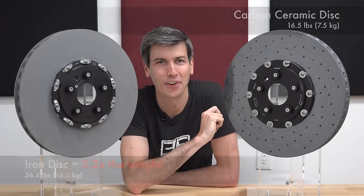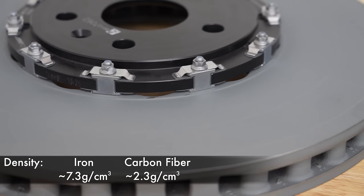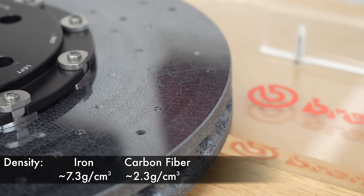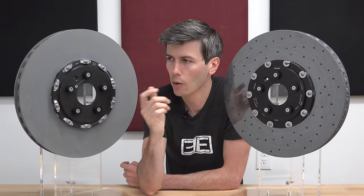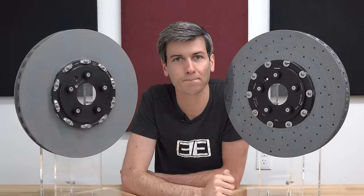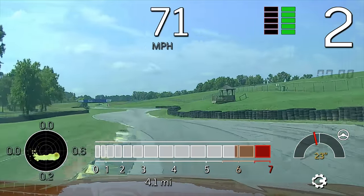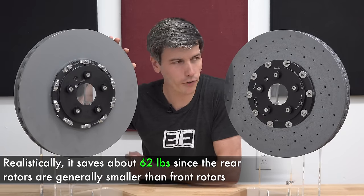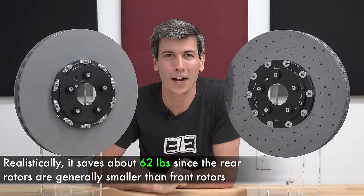The majority of this weight difference comes down to the materials used. Iron has a density of around 7.3 grams per centimeter cubed, whereas carbon fiber composite has a density around 2.3 grams per centimeter cubed. You'll also always see an aluminum bell used with a carbon ceramic rotor, whereas often on iron rotors you'll have an iron bell unless it's a two-piece rotor. So ultimately you're taking weight out of the car, and removing weight means the car does everything better: braking, accelerating, and cornering. All in all, on a single car switching from iron to carbon ceramics would take out about 80 pounds or about 36 kilograms — that is quite significant.